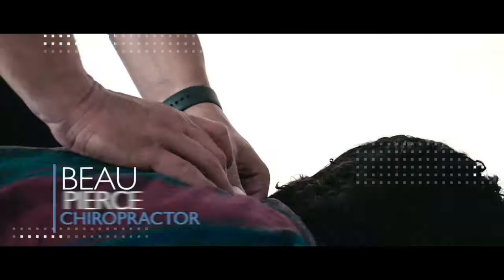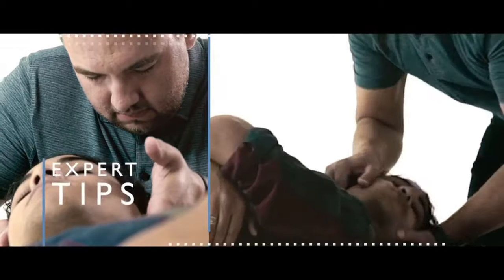Hey Dr. Bo, how do I relieve all of the sinus pain and pressure that I am feeling in my face? That is today's question, let's dive in. Sinus pressure is one of the most common things that people complain about when they're talking about pain in their face. Today I want to give you guys a few tips, a few massage or pressure points that you can utilize right now to relieve sinus pressure and pain in the next one minute.